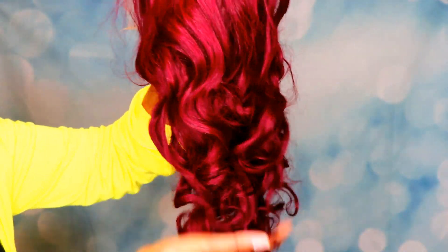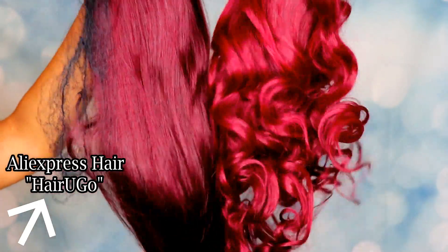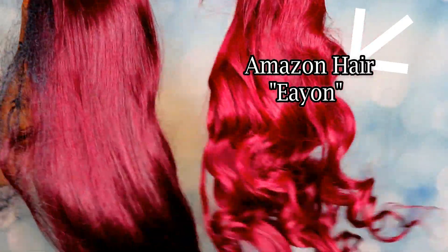The hair was really bouncy and it came curled. I did get one strand of hair when I stroked it with my hands, but that's okay. I wanted to compare the two colors — the hair from AliExpress is a little darker than this hair. The hair from Amazon is the one on the right.